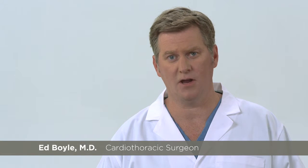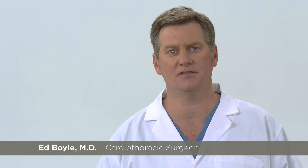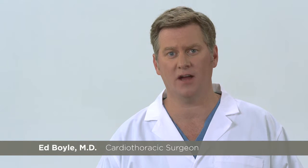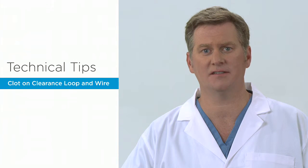Hello, my name is Ed Boyle, a cardiothoracic surgeon and co-inventor of the Pluriflow Active Clearance technology system to prevent chest tube clogging and retain blood for patients recovering after heart and lung surgery. In this segment of our technical tips series, we will discuss the management of clot on the clearance loop.